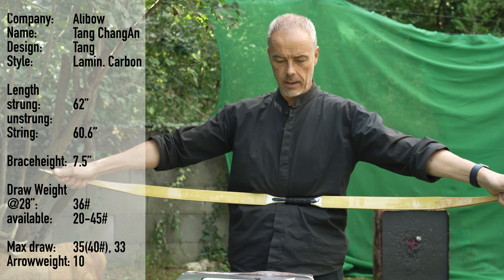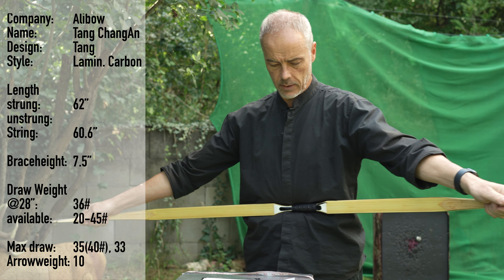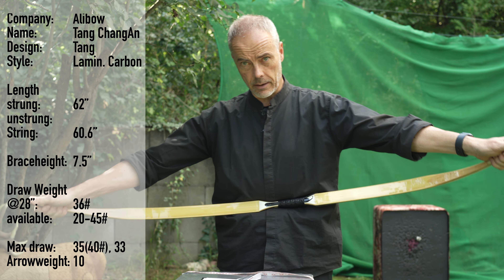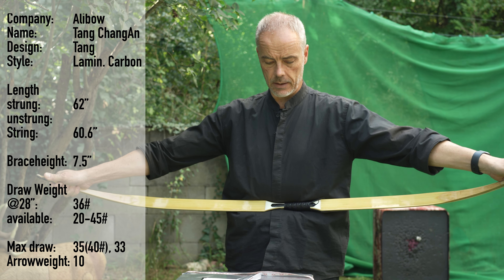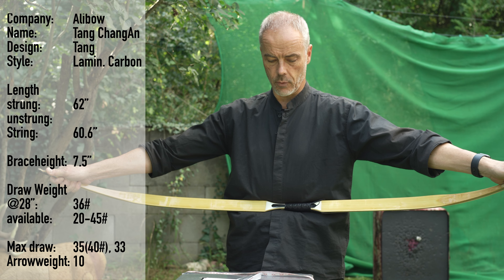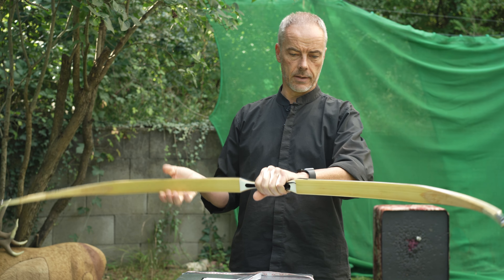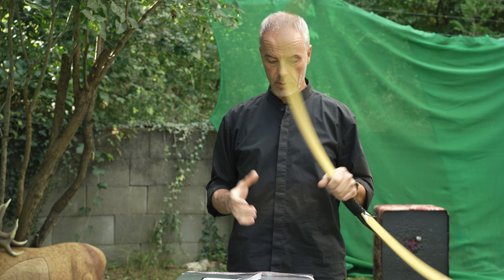From Alibo, the Tang Chang'an 2, formerly known as Xi'an — it's a Tang dynasty bow, a laminated bow. It has a strong 62-inch length, the string is 60.6 inches, a brace height of roughly seven and a half inches. You can have this bow from 20 to 45 pounds, the takedown version only up to 35 pounds. Max draw length at 40 pounds is 35 inches, more than 40 pounds is 33 inches. You have arrow inlays on both sides and a nice handle.